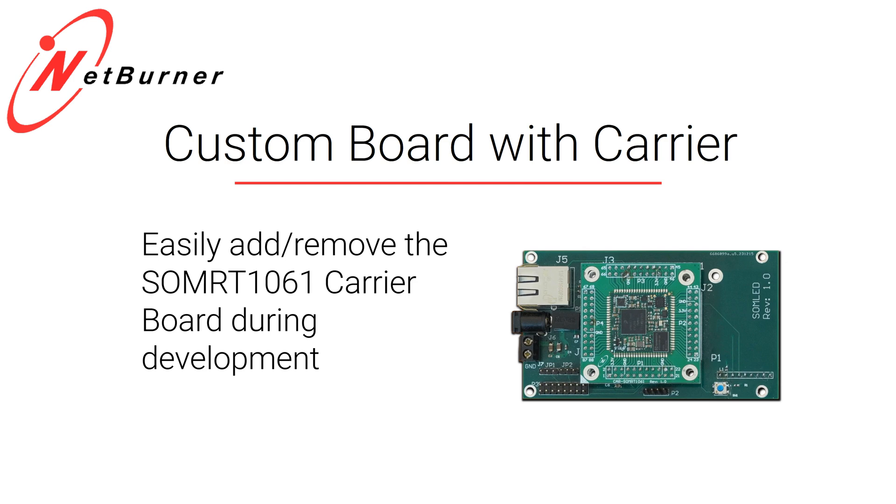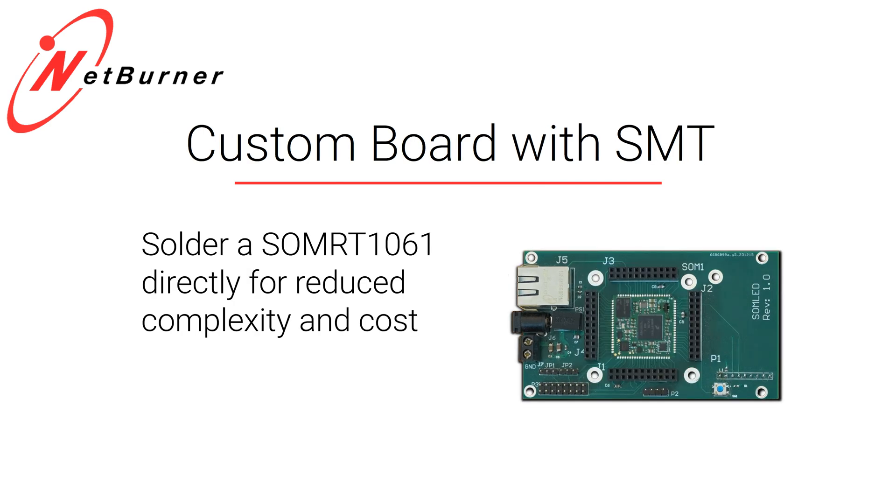When you have all that working, you can go to the next step with the same design, because this footprint can be designed to take both the plug-in version and the solder-down version. So you can solder down your SOM and remove some cost and size from your assembly. That's pretty cool.